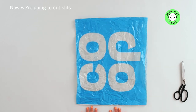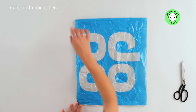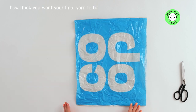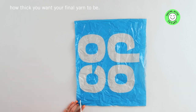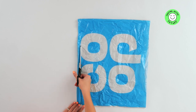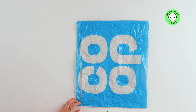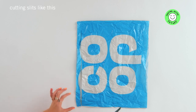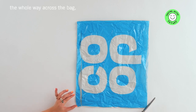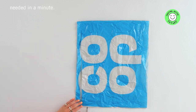Now we're going to cut slits from the closed bottom right up to about an inch from the closed top. This is where you need to consider how thick you want your final yarn to be. You want to continue cutting slits like this the whole way across the bag, leaving the same gap section at the top — you'll see why this is needed in a minute.